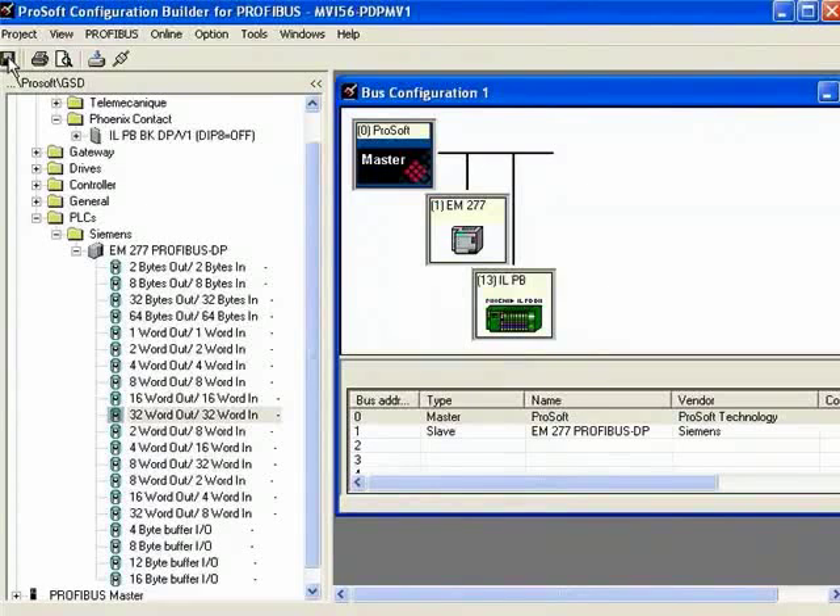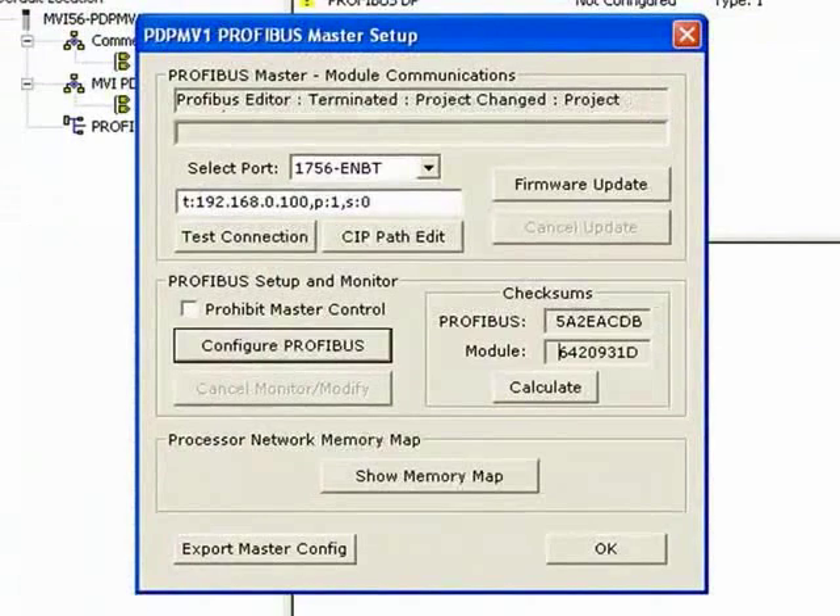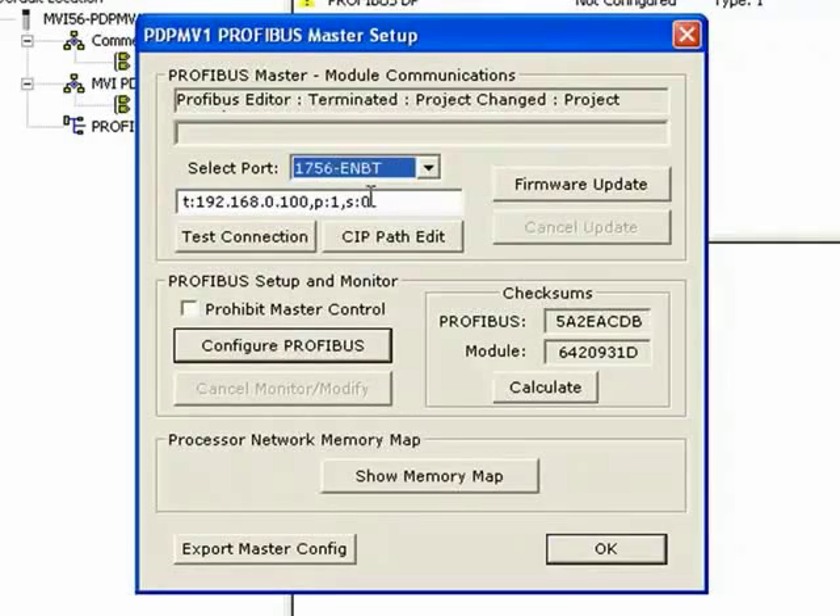I'm going to go ahead and save this, then close the Profibus configuration. Now we'll go into our download section. There are two ways to download to the module: you can use our SIP Connect technology and download through an ENBT module in your ControlLogix rack, or you can download via a serial port on your PC. For this demonstration, I'm going to focus on the SIP Connect technology.